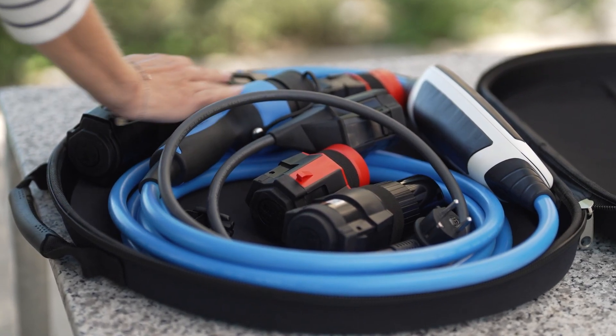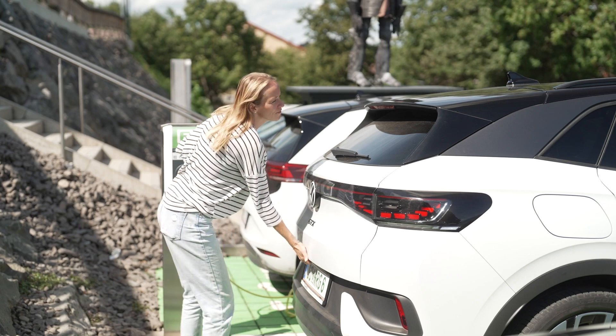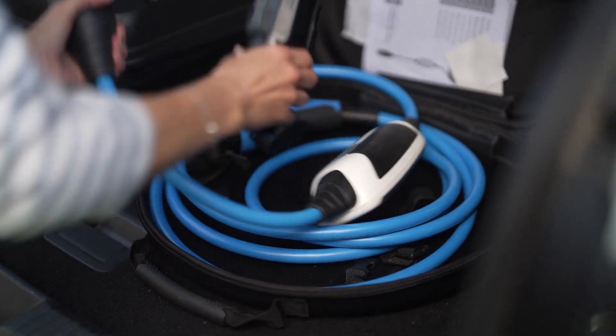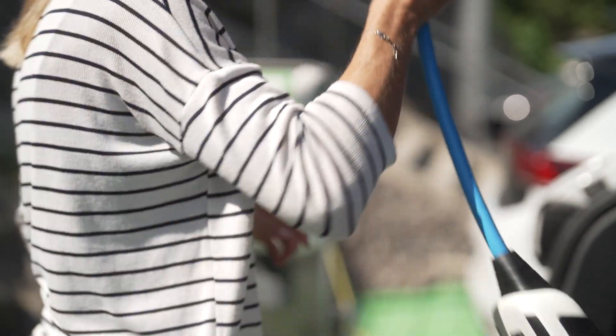Conveniently, you always have everything packed compactly in the transport bag to charge your vehicle wherever there is a power source available nearby. There is no easier, more universal, or safer method to give your car an energy boost than this innovative solution.